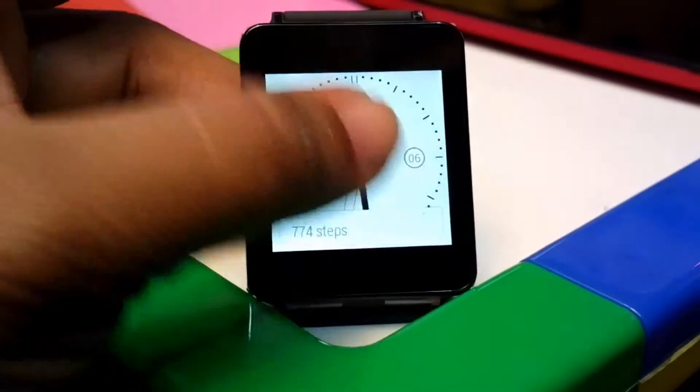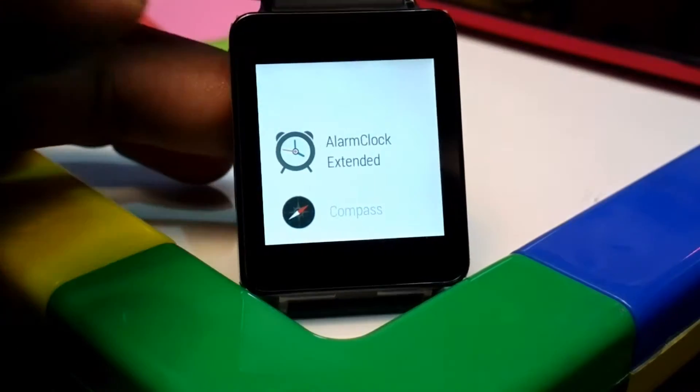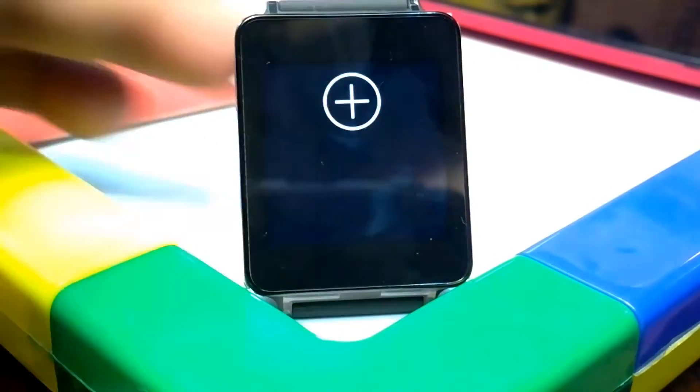Go back and launch the alarm clock I've been talking about. For that you need to go to Start and then open Alarm Clock Extended. This is basically the first interface and you can just add an alarm from here.